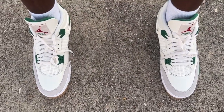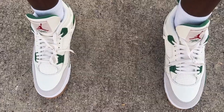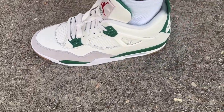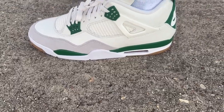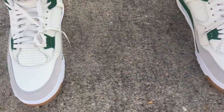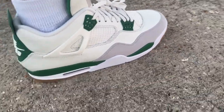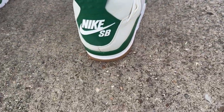Here's an on-foot look at the Nike SB Air Jordan Retro 4 in Pine Green. Nice comfortable fit, good-looking shoe, nice quality materials. Let me know what you think guys — got the SB branding on the back.